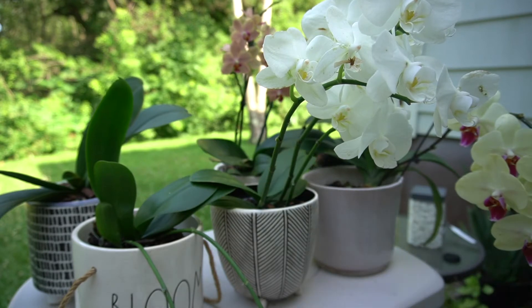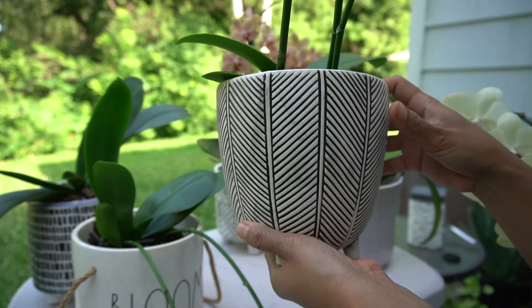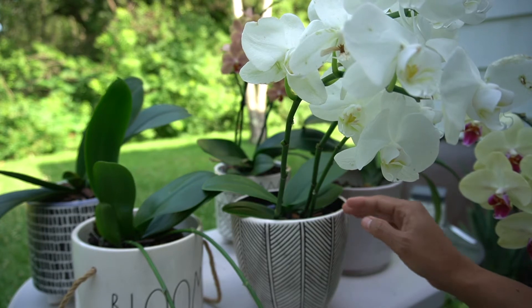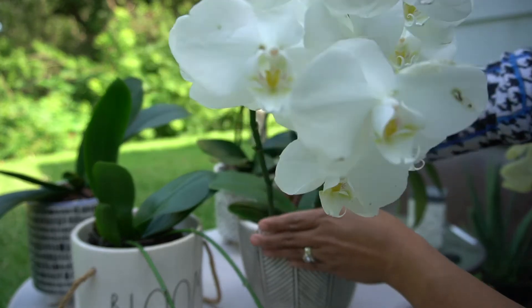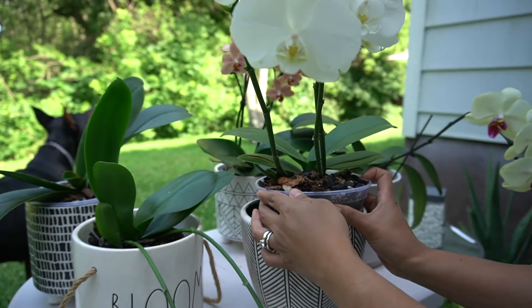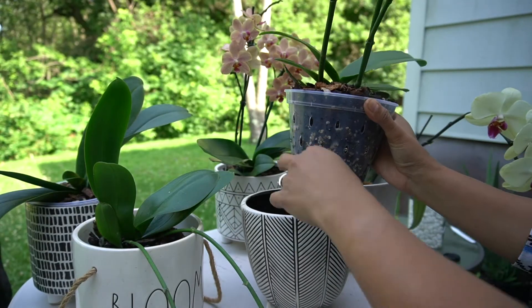I went to look for pots for my orchid, and this is what I preferred — I like a ceramic pot. This one has no holes at the bottom, which I prefer for my orchids because sometimes I like to soak them in here. You can see my orchids are planted in clear pots. When I water them, I fill this with water, let it soak for a few minutes — depends how dry they are — and then I just lift and dump any excess water.